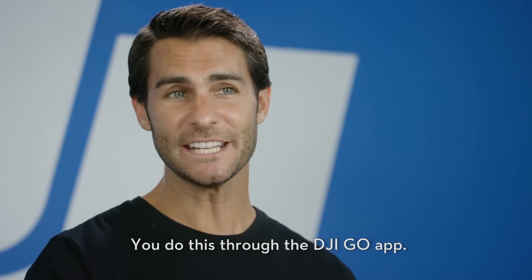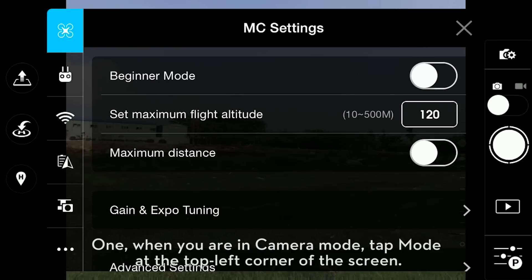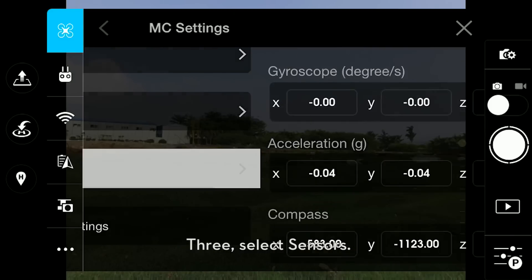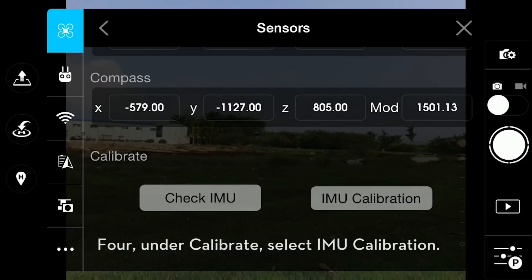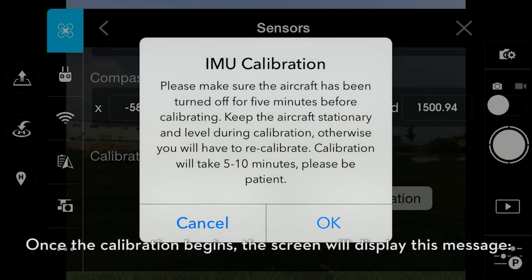You do this through the DJI GO app. 1. When you are in camera mode, tap Mode in the top left corner of the screen. 2. Select MC Settings. 3. Select Sensors. 4. Under Calibrate, select IMU Calibration. Once the calibration begins, the screen will display this message.